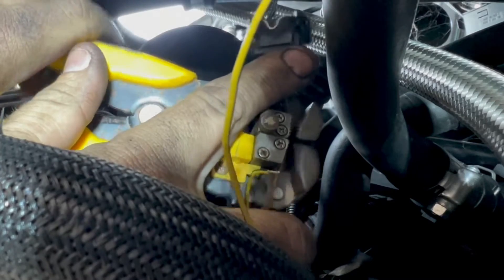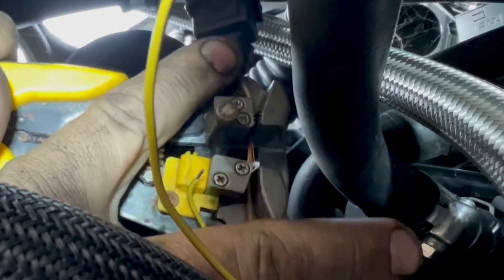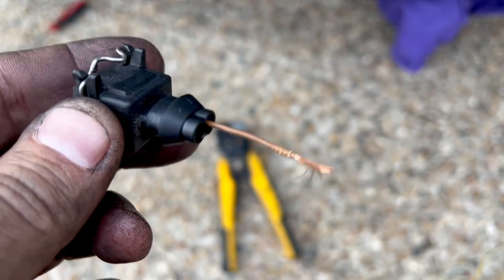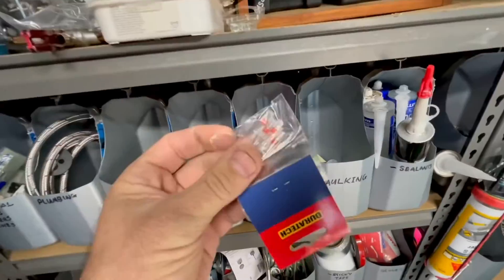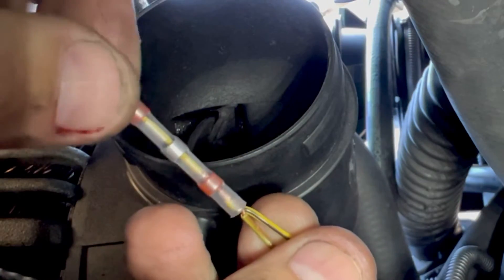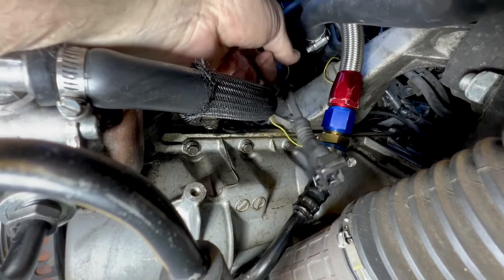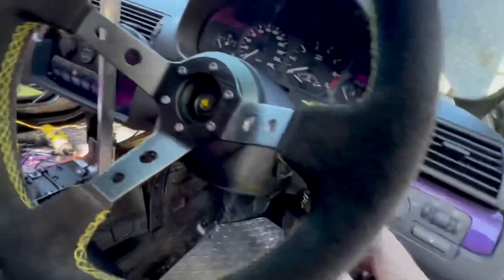My next step was to strip back some of the insulation on the oil pressure switch wire so I could join my alarm wire onto it, but poor visibility and incompetence caused me to strip it repeatedly until it broke. I just couldn't see up there — I thought it wasn't stripping but it must have been, and I just kept going until it broke. We can fix this super easy. I put some heat shrink around it and then spliced the oil pressure alarm wire in.